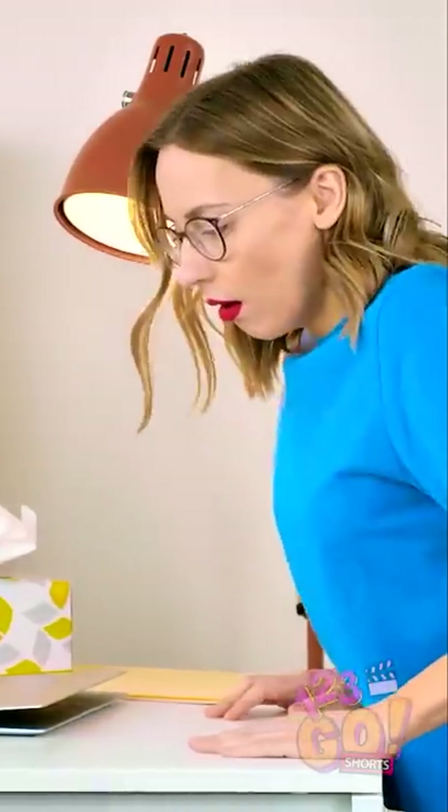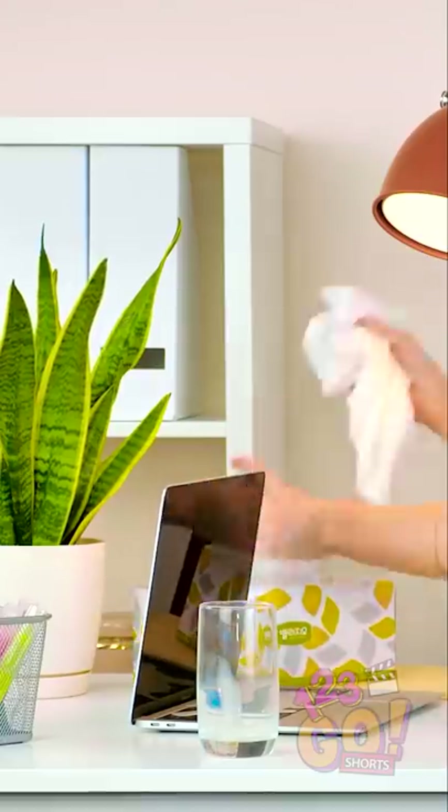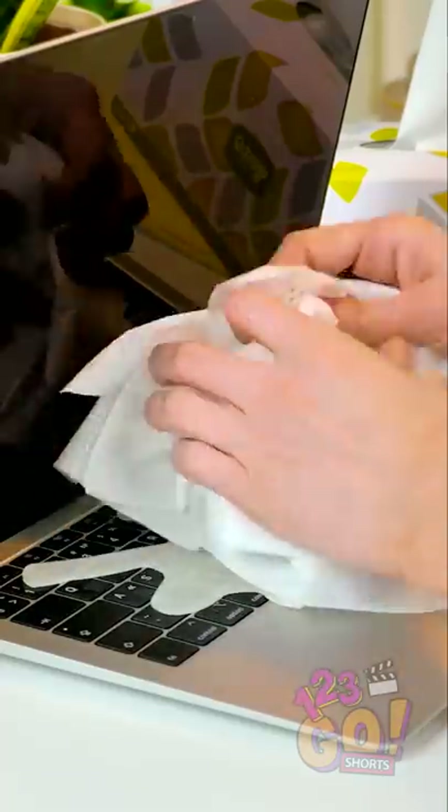Ellie, did your cat knock over this glass of milk while you were away? Oh no, please tell me it didn't spill onto my computer! Oh god, I've gotta wipe this up!